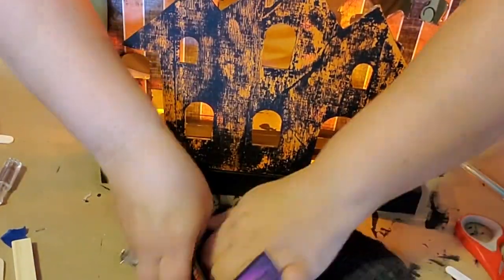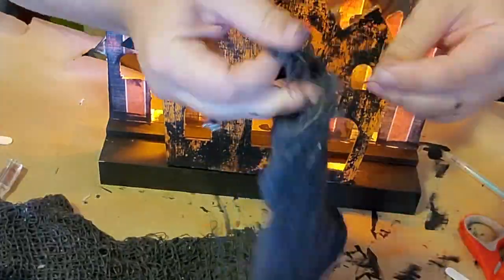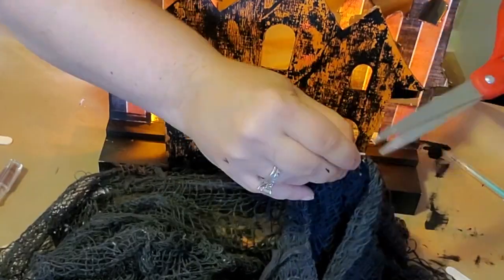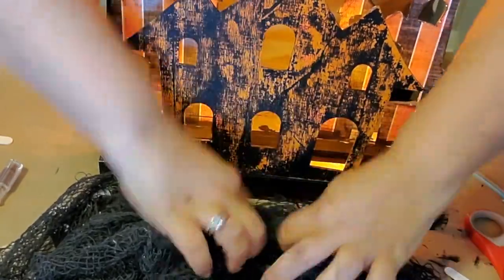Then I grabbed a pack of black cheesecloth — I forgot to show this at the beginning, sorry — I got mine from Dollar General but Dollar Tree sells it too. I cut off a little section and draped it over the entire bottom of the base to hide it a little bit.